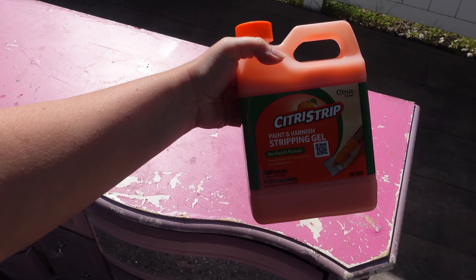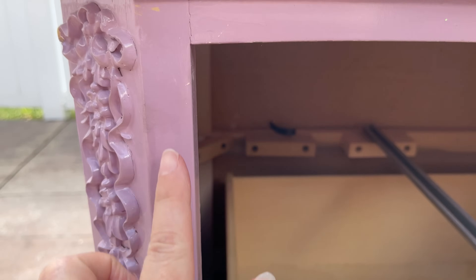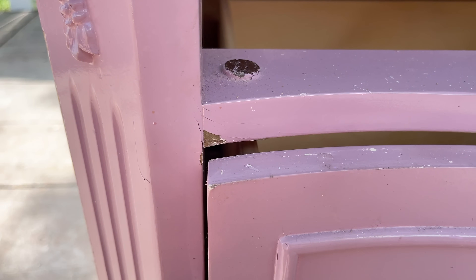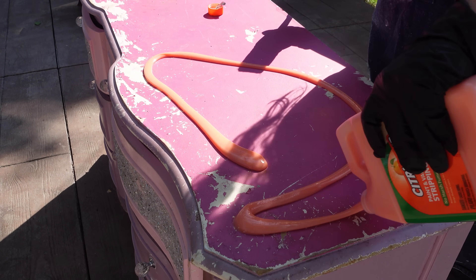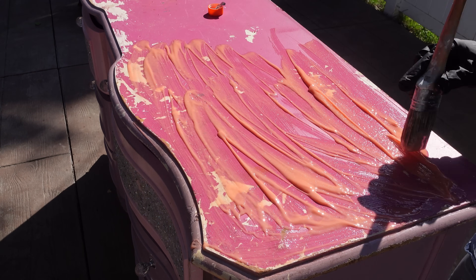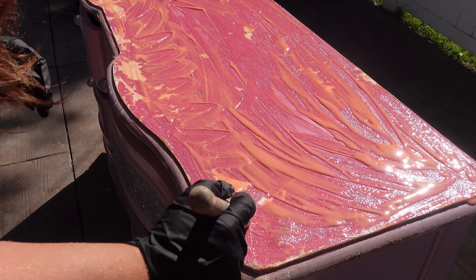First thing I need to do is strip this top. You might be asking why I'm going to strip it. If you look here, you can see all these crackles — the paint is coming off. So if I just put my paint on top of there, it's not going to stick. I don't really know what's underneath at this point, so I'm just going to start with the top and see what we've got going on.